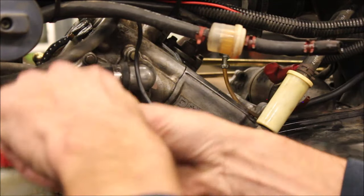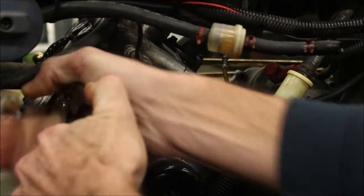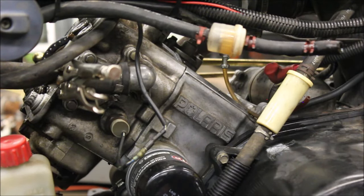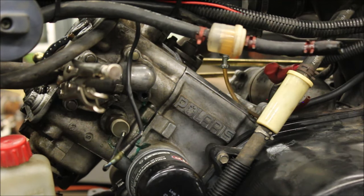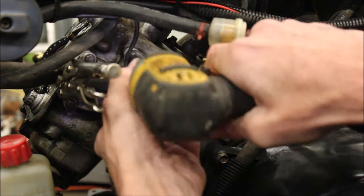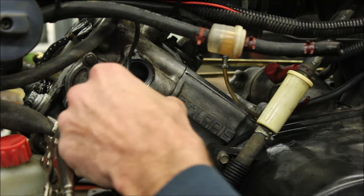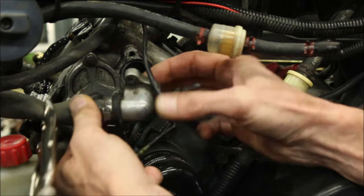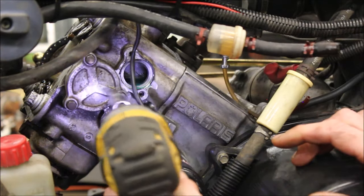In order to get the cover off for the cam, you have to pull this line. I'm going to pinch that hose off so I don't drain the radiator. I'm going to pull the thermostat and cover off so I can access the cam. I do get a little coolant dripping but not as much as if you were to drain the whole radiator. Now I can take the cover off for the cam.